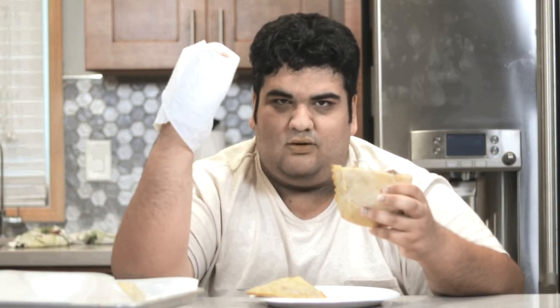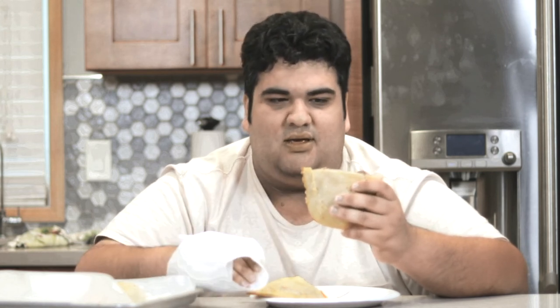Now that our Cornish pasties are done, let's dig in and... please wait for your pastie to cool down. These have been Chase Cutin' Kitchen. I'm CRJ, making cooking fun.